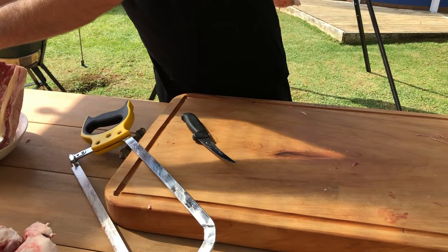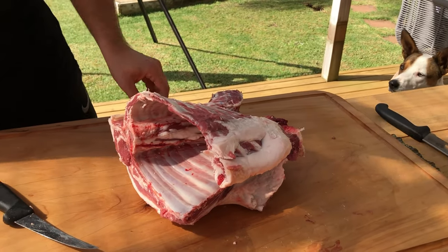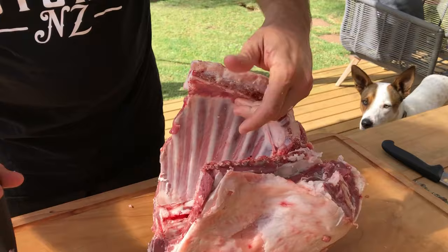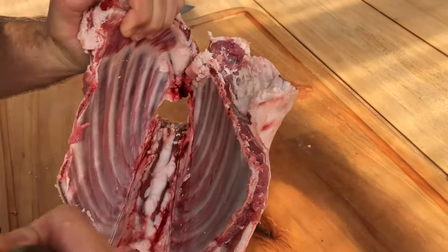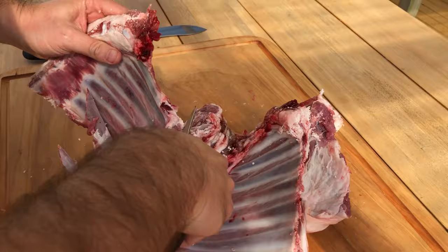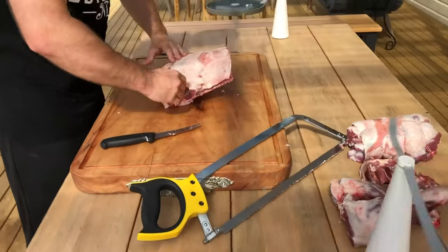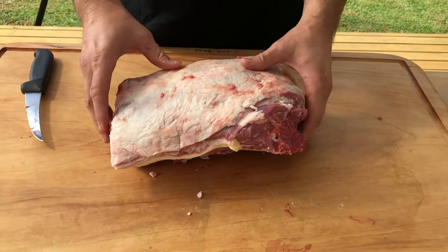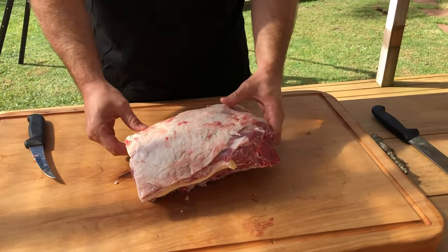This is when it would be really good to have a bandsaw, but we don't. So if you're at home, in the bush, or on your farm, you can just run your knife down there — that'll weaken it a bit. See how I just weakened the bones? That'll come straight off like that. And that part there you can just use as a straight roast as it is. It's a real traditional lamb forequarter roast. That's one way of doing it without a flash bandsaw. You just roast it whole and all the bones will just come out.